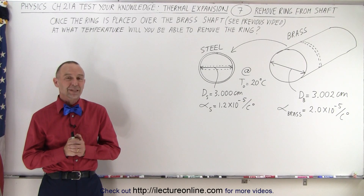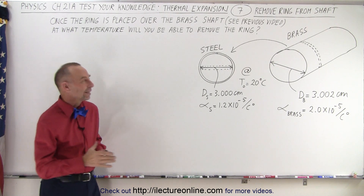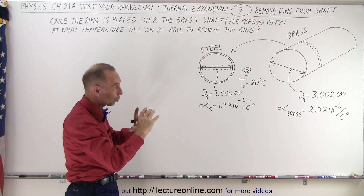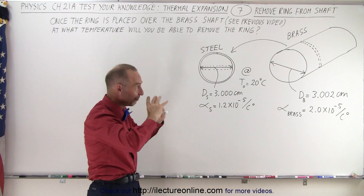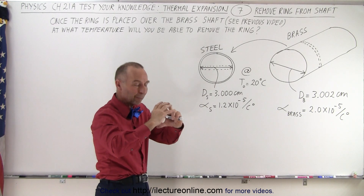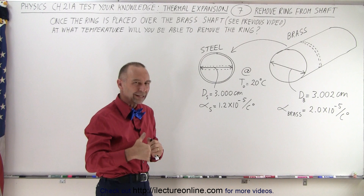Welcome to our lecture online. If you looked at the previous video, we figured out how much we had to heat the steel ring in order to fit it over the brass shaft, because the diameter of the brass shaft was greater than the inner diameter of the steel, so we had to expand the steel to fit it over. Then once things cooled back down to 20 degrees centigrade, that steel ring will very tightly fit around the brass. We call that heat fitting.